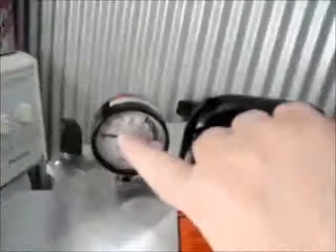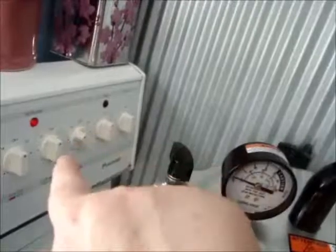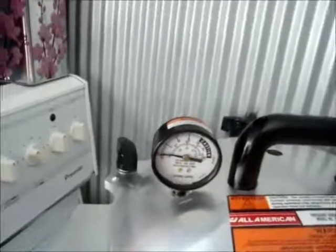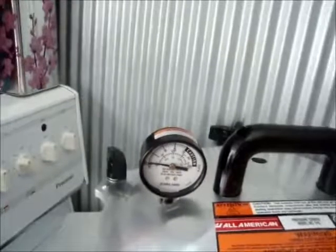Now we'll build pressure. Once this gauge reaches 10 pounds of pressure, then I'll start dialing down the stove to help keep this gauge at 10 pounds. We'll come back when we've reached 10 pounds of pressure.